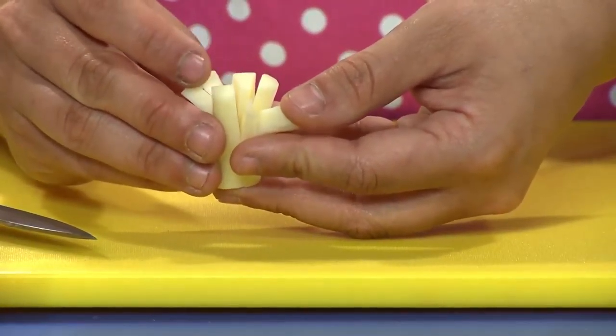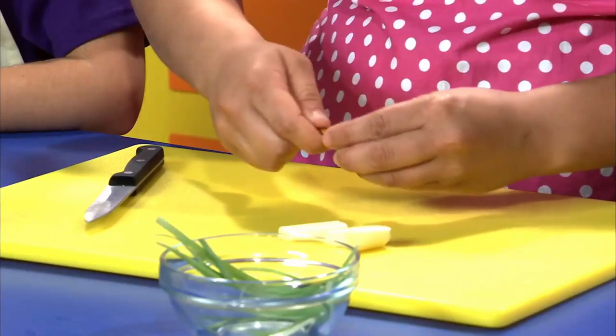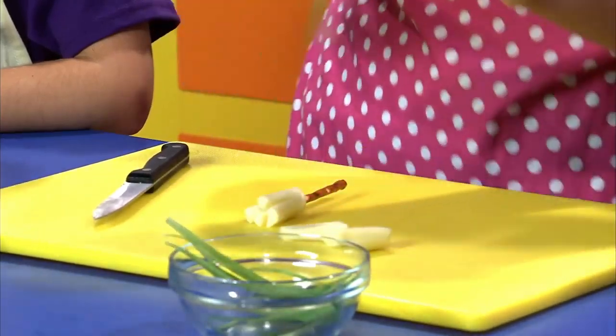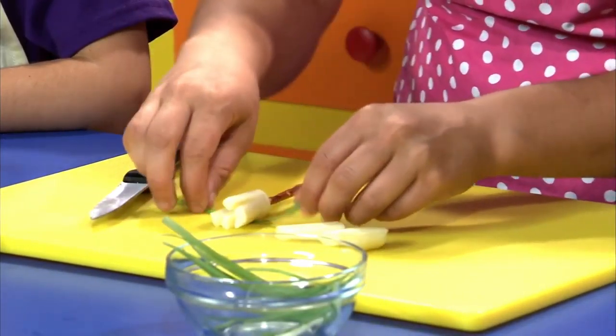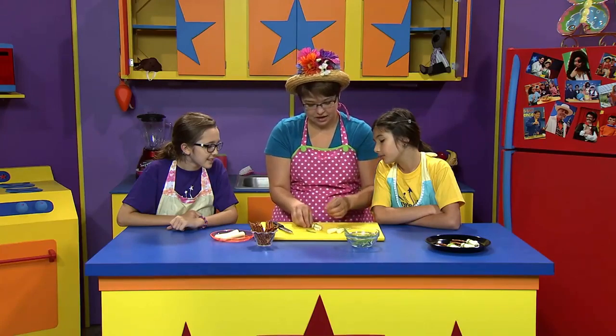See? Just like this. Then you take a pretzel stick and you stick it on the opposite end. See how it's starting to look like a broom? Then you take a green onion slice and you're going to tie it around in a knot. There we go. See? And now you have a witch's broom.